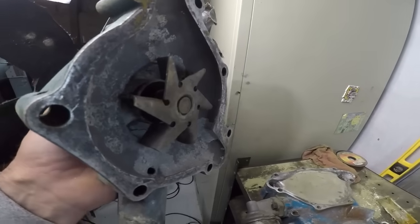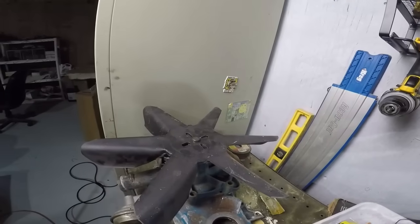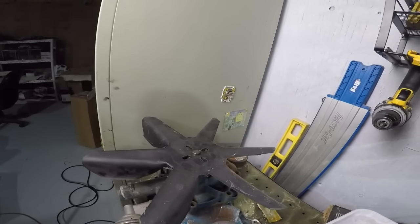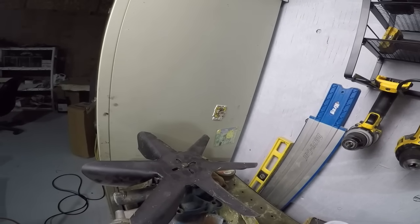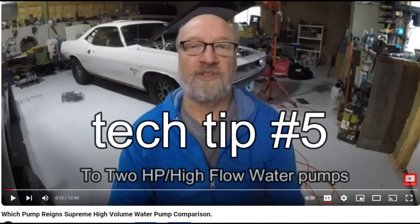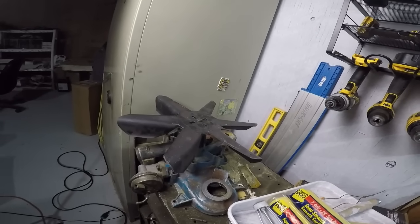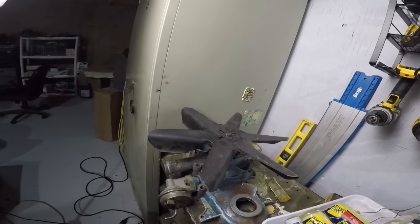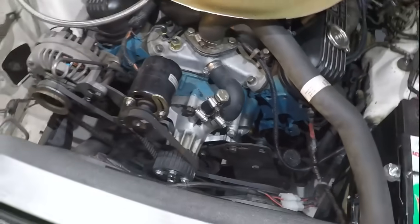I made a two-part video series about how to make your standard water pump flow like a high-performance water pump, and the second part covers how to modify your timing chain cover so the water pump can flow better. I'll post a link at the end. With these modifications I don't have an overheating problem — my car runs cool. I can even hot lap it and it holds up fine. I don't have any issues with overheating.